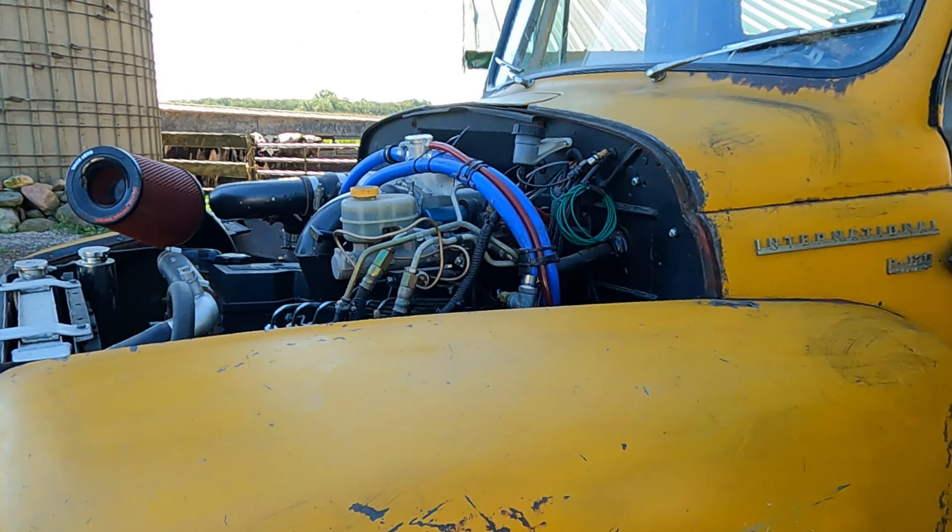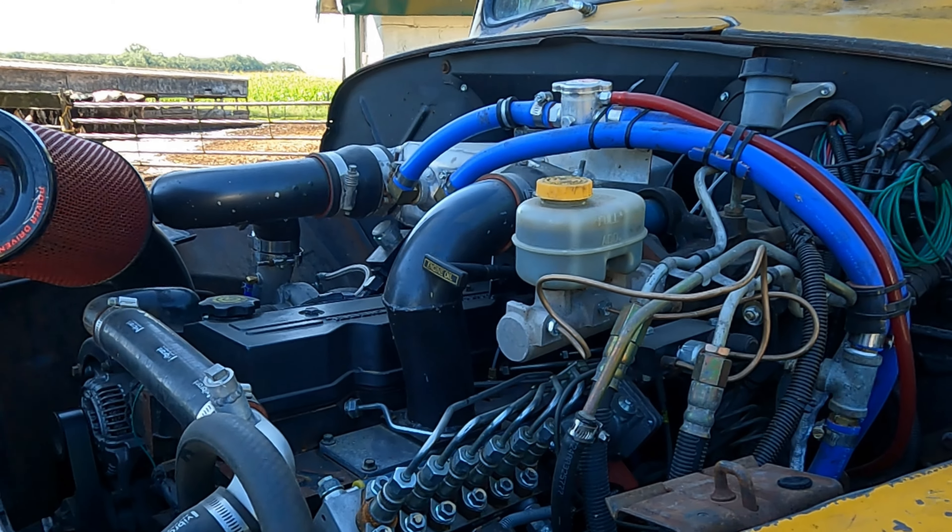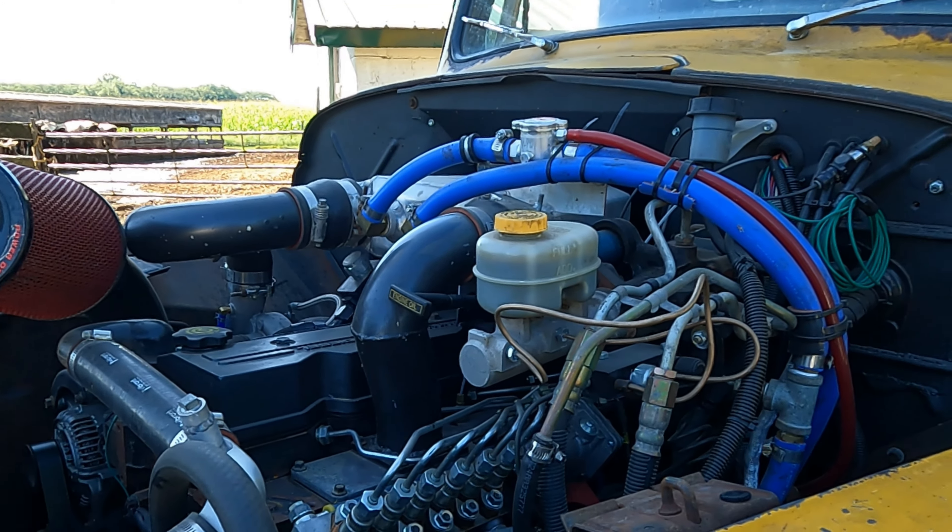There's some standard stuff done on the interior of the motor — push rods and valve springs — just to make it hold together and live at what I'm guessing is around 500 horsepower.